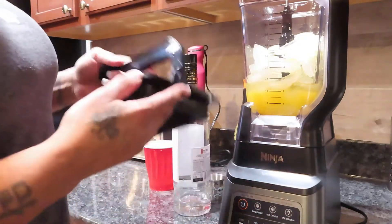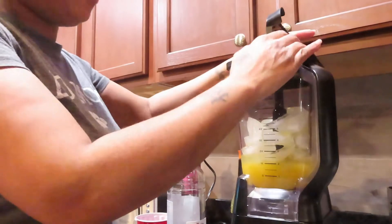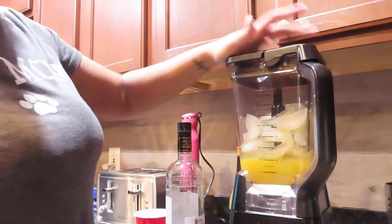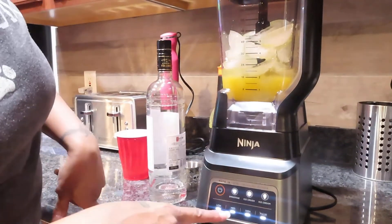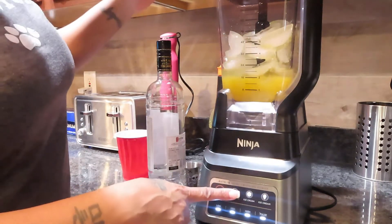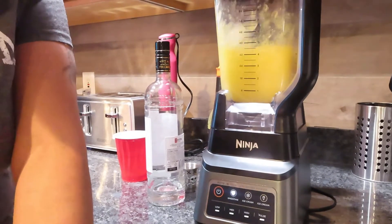All right, so with this type of Ninja blender, you take it and put the top on — y'all can barely see it, let me hold it up. Put the top on like this, push the latch down, let me turn it on. Y'all see how it lights up? It lights up. I think I want ice crush — it doesn't say smoothie, so I think I'm gonna do smoothie. It's starting on its own so I gotta push it.